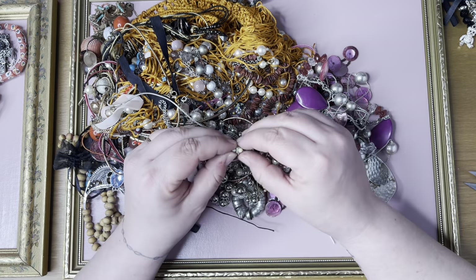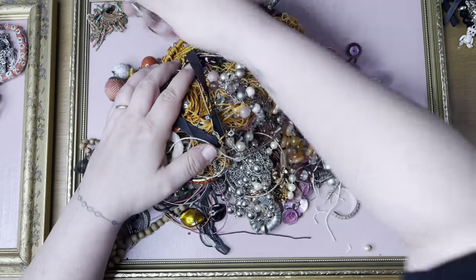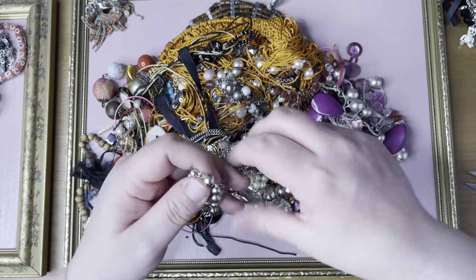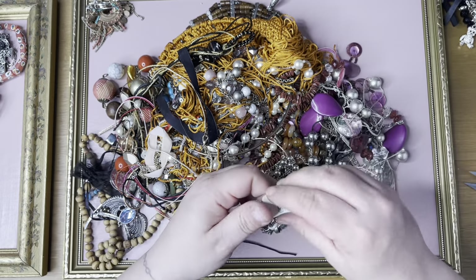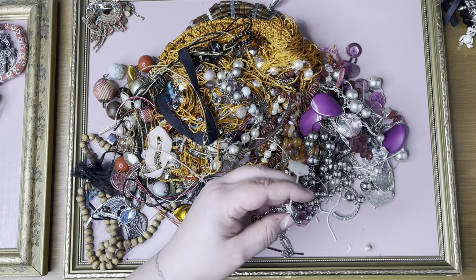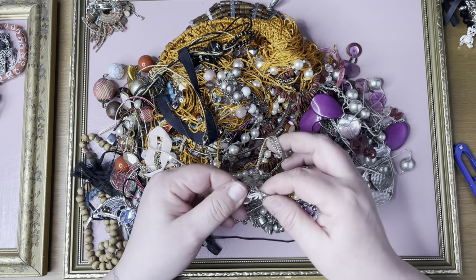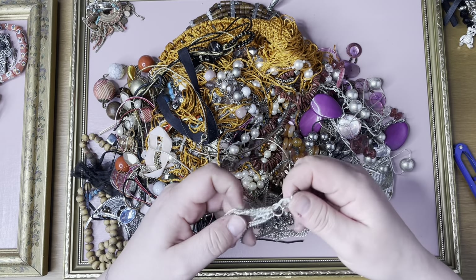That's an earring — it has a clip on. Wow, let's look at that over there. This is a multi-strand number — four pounds thirty-five for that. Wow. Yeah it's a multi-strand.